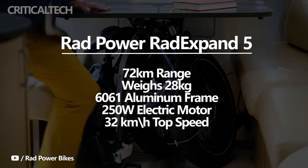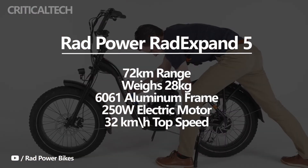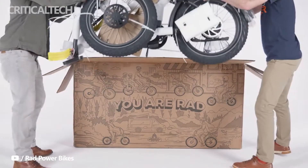The new pedelec has a 250-watt electric motor with a top speed of 32 kilometers per hour. The lightweight nature of the RadExpand 5 makes it easier to transport.